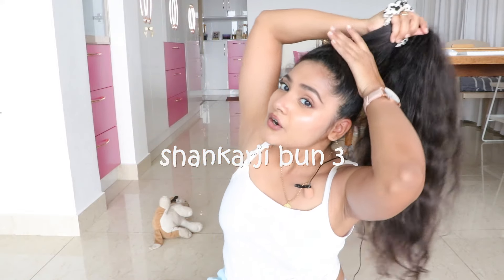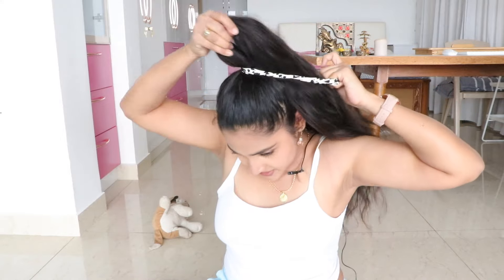Secure this with a tic-tac and it stays all day — doesn't tug, doesn't pull. Love it. That's the second one. For the third variation, we again make a small loop of the hair. The first one was the biggest loop, the second was a small one, and the third one the loop is going to be even smaller.